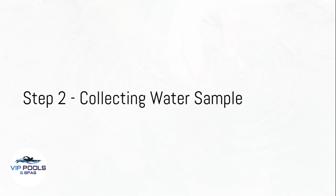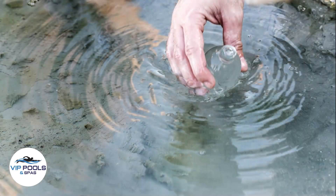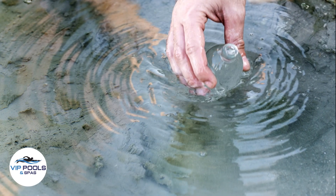Step 1: Wash your hands thoroughly to avoid contaminating the water sample. Step 2: Collect a water sample from the middle of the hot tub. This ensures an accurate representation of the overall water quality.